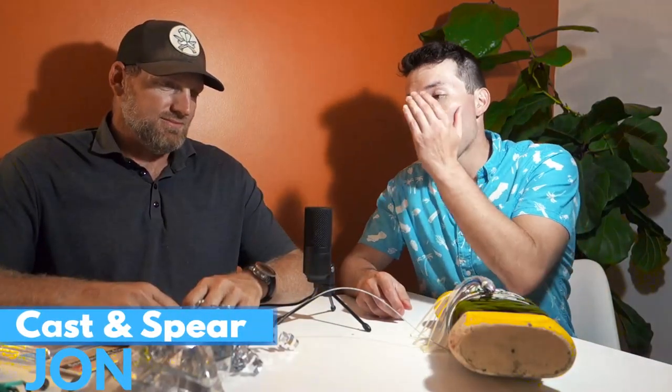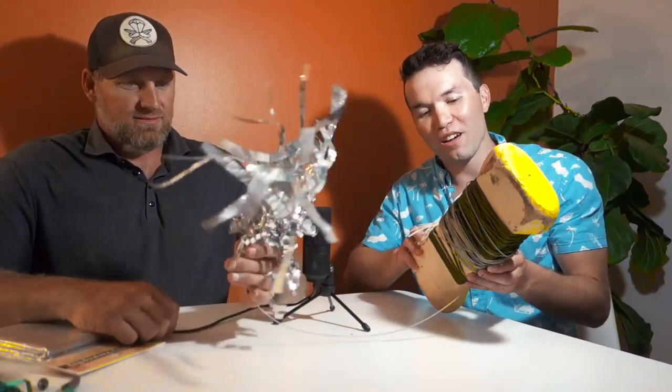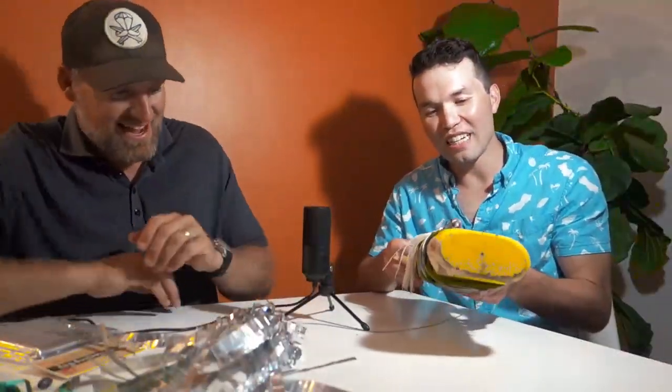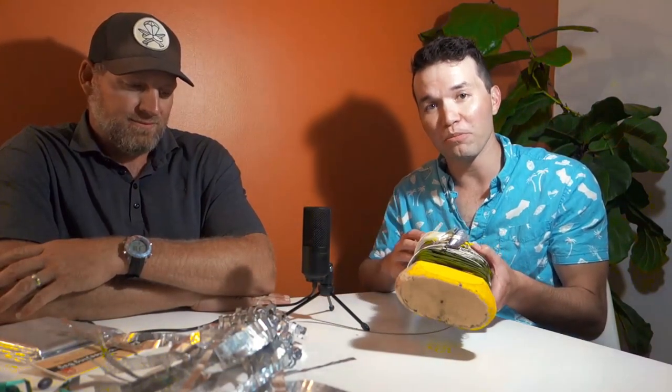Welcome back to Cast and Spear. Today we have Brett Whitman from Spear Factor. We were recently in Baja and he brought this homemade flasher that was insane — it also helped him catch yellowtail on a pole spear for the first time. This thing is legit and I was hoping he could explain how he made it so you guys can make one at home.